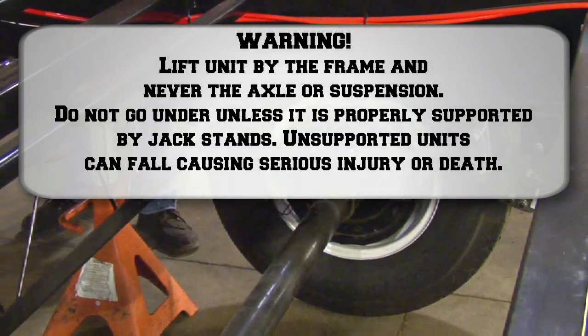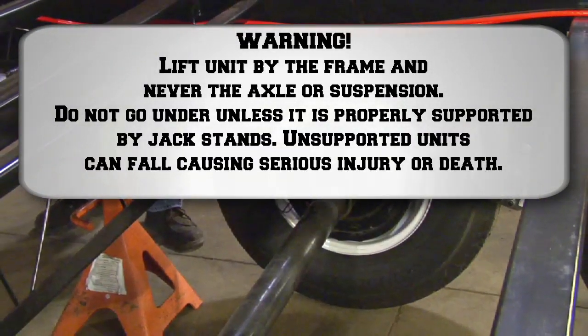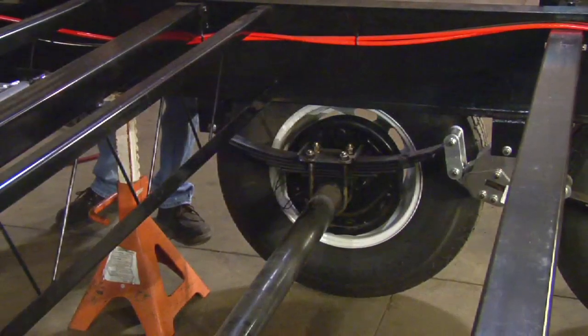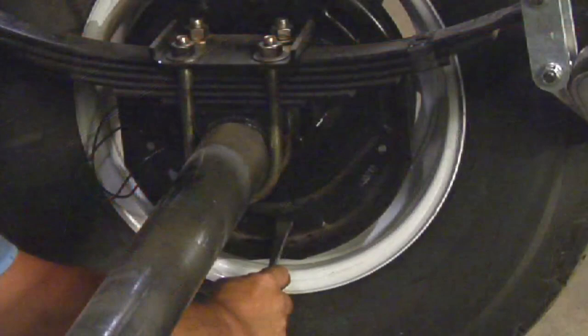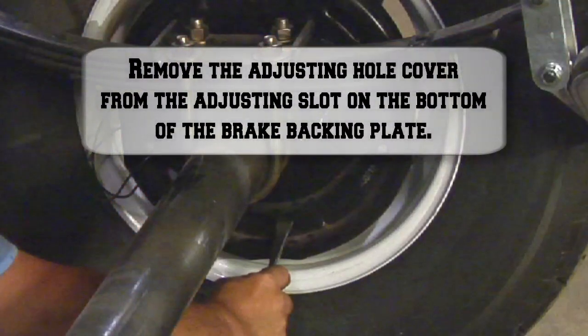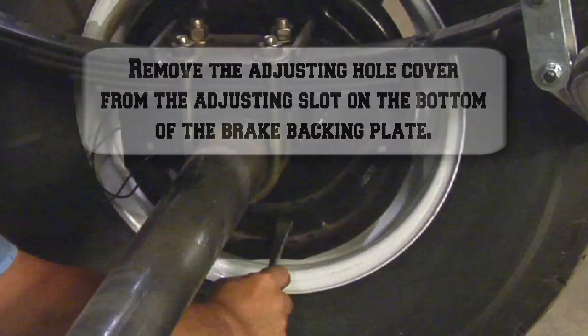All we'll need at this point is possibly a creeper, unless you like to lay on your back underneath, and a brake spoon that will be used to manually adjust the brakes. On the brake assembly itself, you'll see where my finger's pointed that there is a rubber or plastic plug. We'll go ahead and remove that.